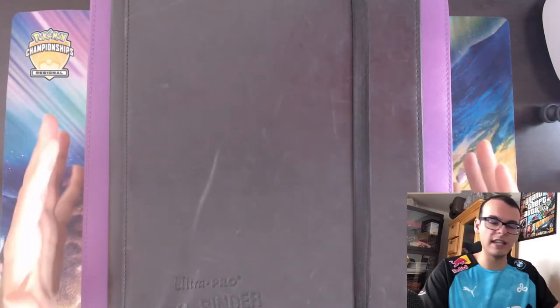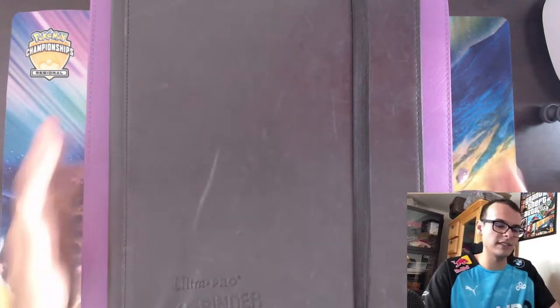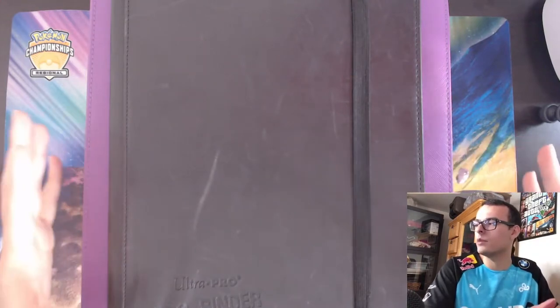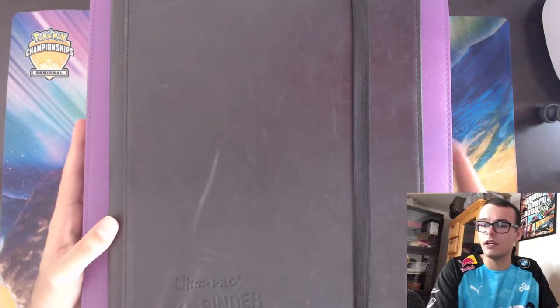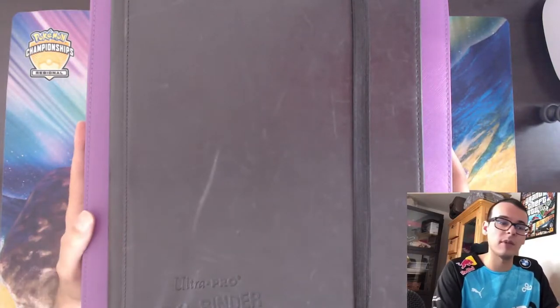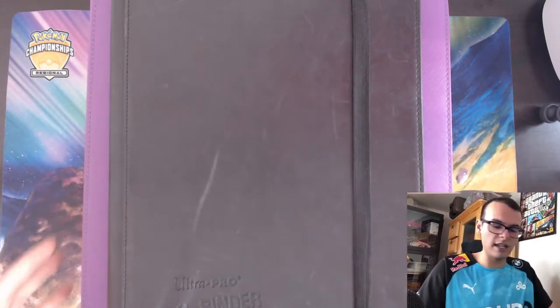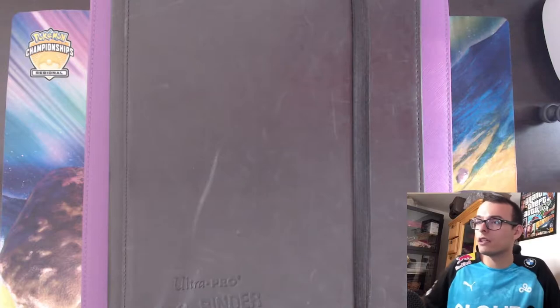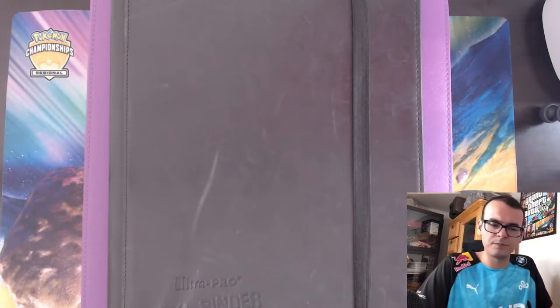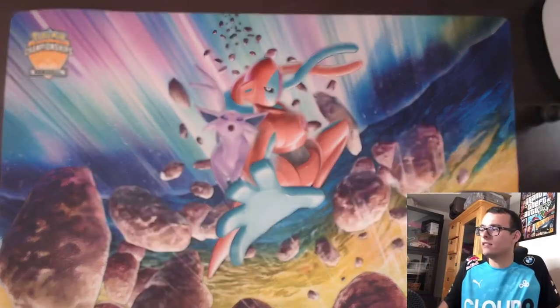Here we are back at the table. I do apologize in advance for the camera setup — it's kind of janky, but I'm trying to make things work. If I look this way, it's just because I'm looking at my monitor making sure things are fine. I got a stack of binders, some slabs, and some sealed product on the side. Let's dive into all the binders first.